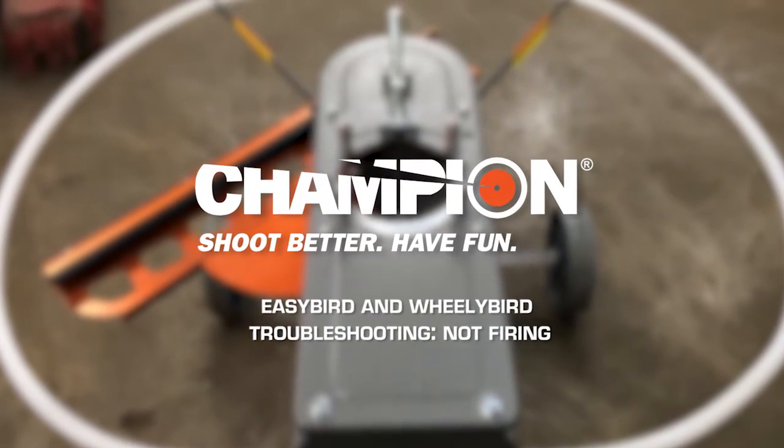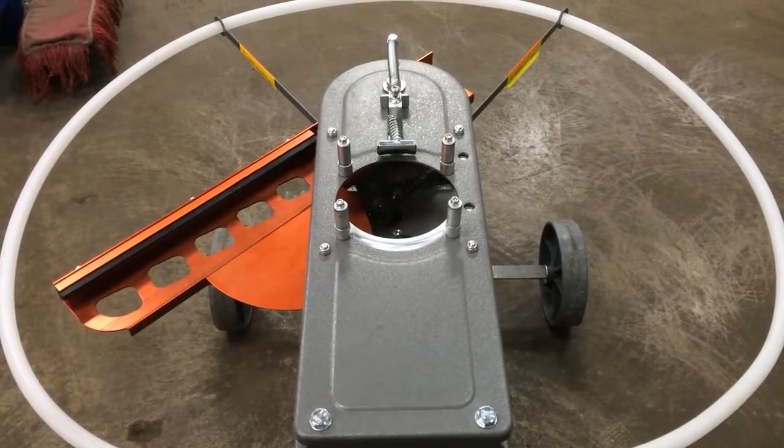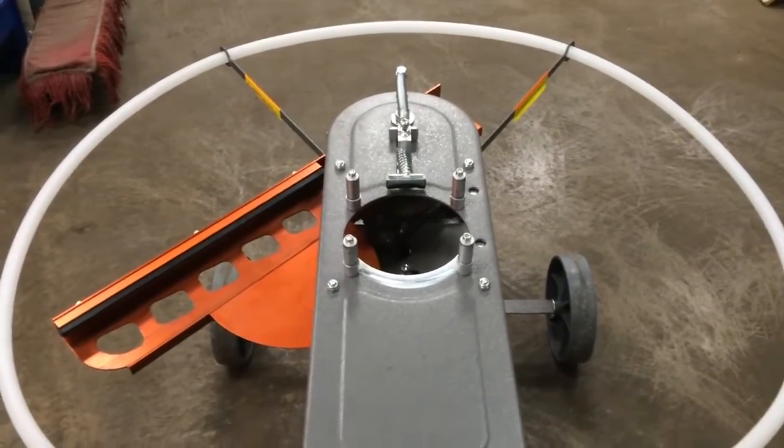Hey, this is Matt with Champion Traps. I'm going to go over what to look for as what's causing your issue when you have a wheelie bird or easy bird that's not firing.